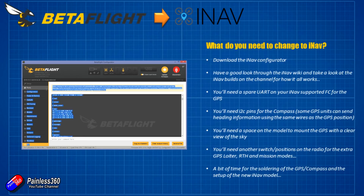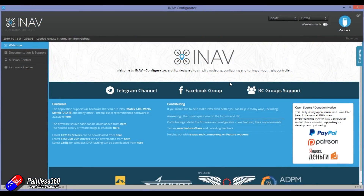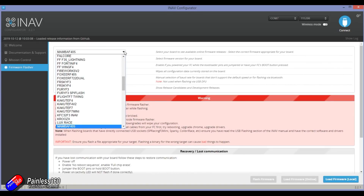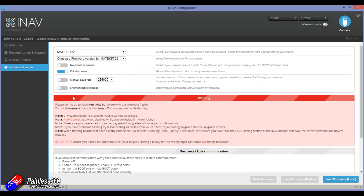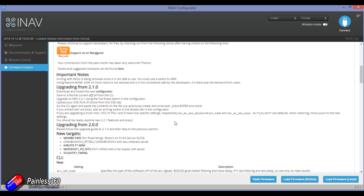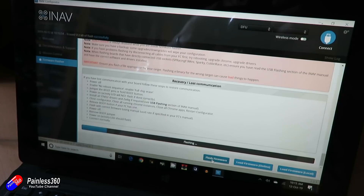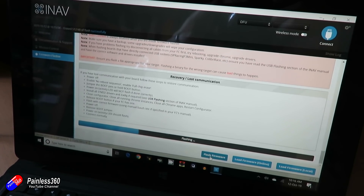Next is to flash iNav, which is exactly the same as flashing Betaflight. You download the configurator, connect to it, select the board — in this case the Matec 722 — then select the version of iNav you want and click flash. You may need to use Zadig or something else to replace the driver for the board, but if you've already been flashing with Betaflight on this computer the drivers are probably already set up for DFU. It'll look and feel very similar to flashing Betaflight.